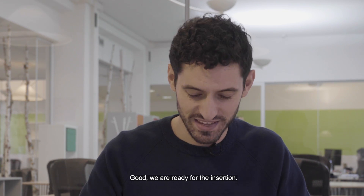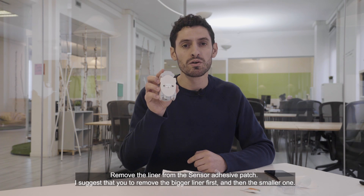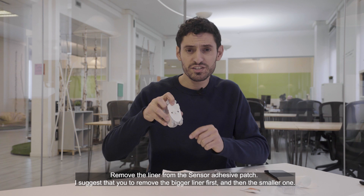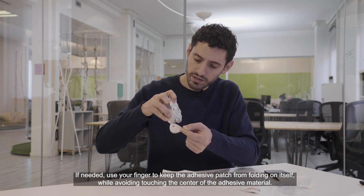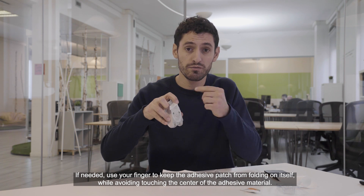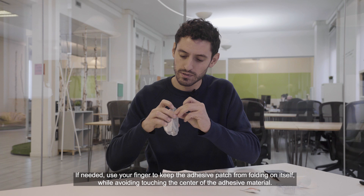We are ready for the insertion. Now that the site is totally dry we can insert the sensor. Remove the liner from the sensor adhesive patch. I suggest you remove the bigger liner first and then the smaller one. If needed, use your finger to keep the adhesive patch from folding on itself while avoiding touching the center of the adhesive material.